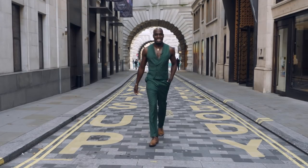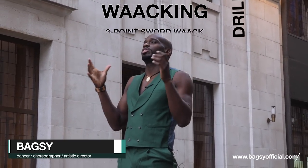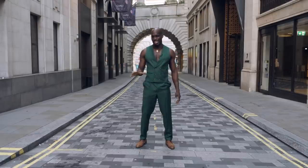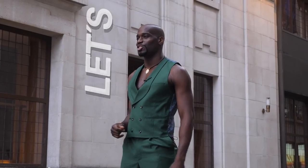What's up everybody, we're back again for another edition of Whacking with BagsyOfficial.com. I hope you're ready for some more drills, skills, concepts, techniques, punking, posing, styling — all the necessary information that you need to make this whacking dance your own. Are you guys ready? Let's go.